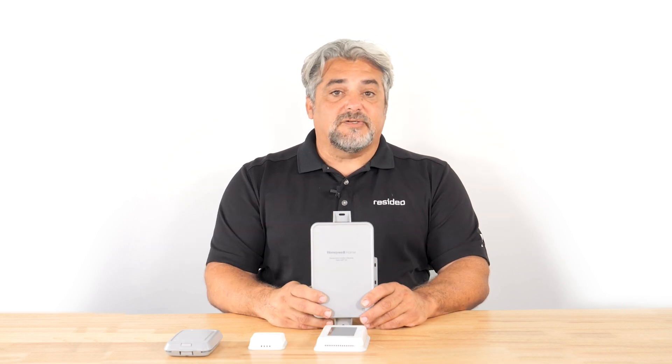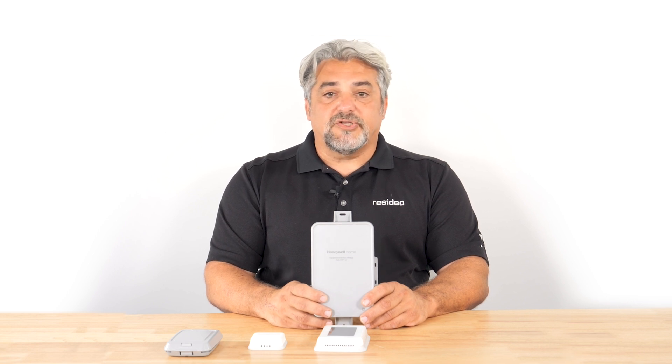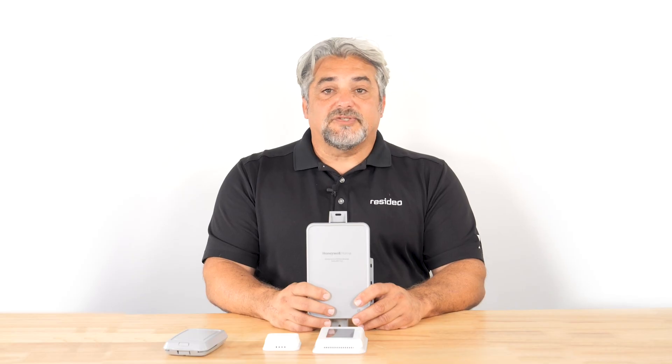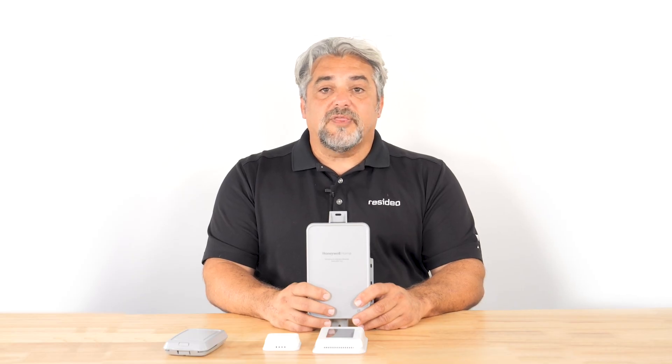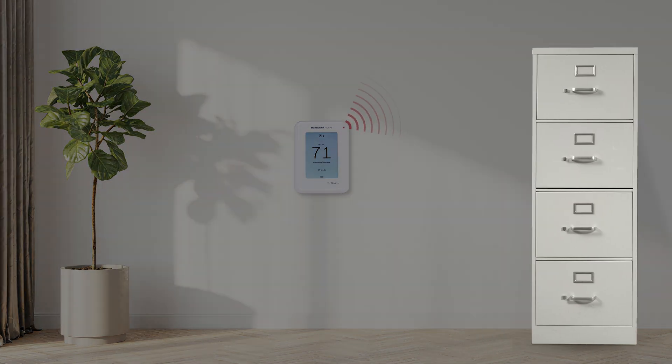Things that might affect signal strength are when devices are placed inside metal enclosures, or if there is a metal structure between the two devices. For example, a metal interior wall or a file cabinet in the direct pathway between the devices. When the signal strength is too low, you may want to rethink where you placed the EIM or the thermostat, or if possible, move the obstacle that's interfering with the signal.